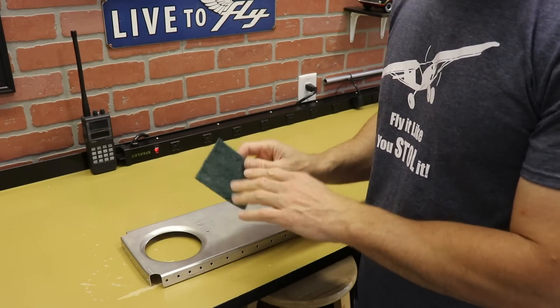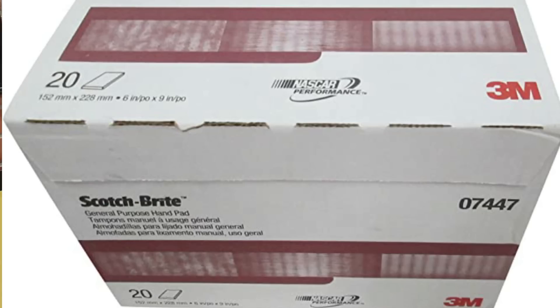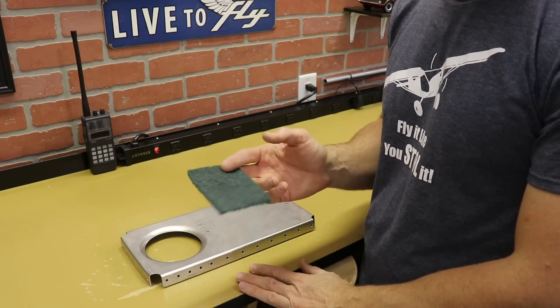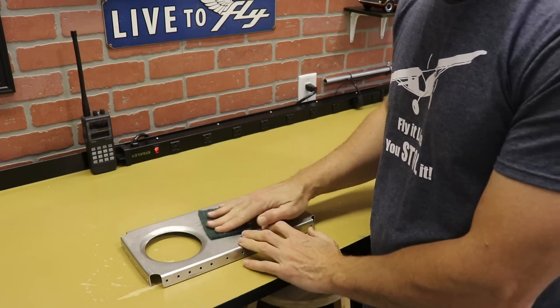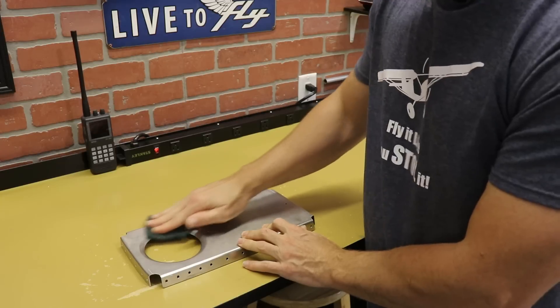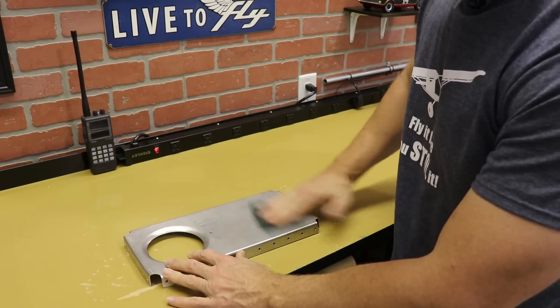I usually use the maroon colored Scotch-Brite pads, but I ordered a whole other box and I'm out of them, so I have some green ones. They're pretty much the same thing — I don't think I noticed any difference. What I'm going to do is just go throughout the surface of the whole thing, including the flanges, and just scuff it up.